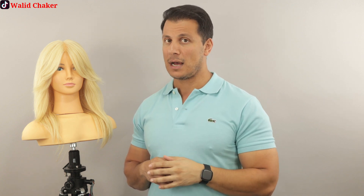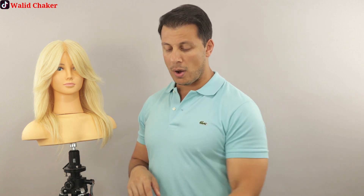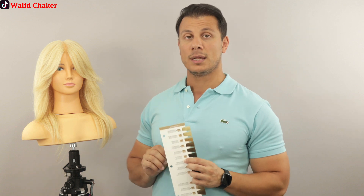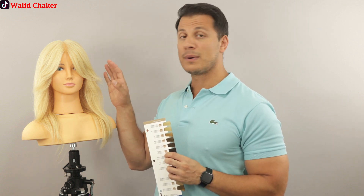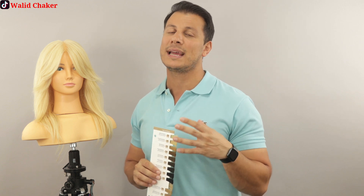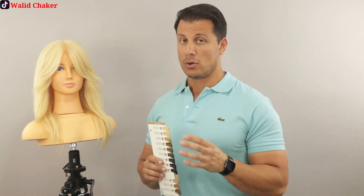So in the previous video — if you go to the second video I uploaded — I answered the first method we can use to color brown on blonde. We know if we deposit brown directly on blonde, what's going to happen? The hair can turn muddy gray, ugly, and can turn green too. So we need to be careful.